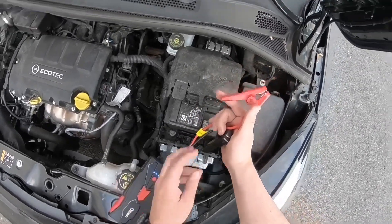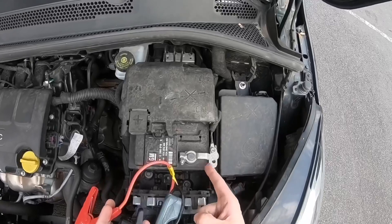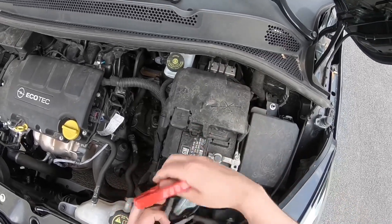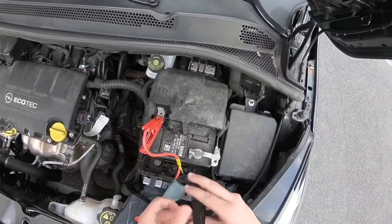The terminals are on top of your battery. On the right side, as you can see, is the negative part — the minus pole. On the left side there is a plus pole. We connect the red clamp to the plus pole first.